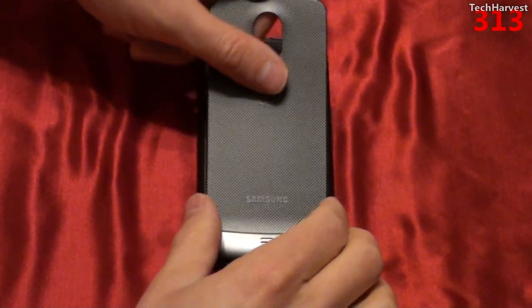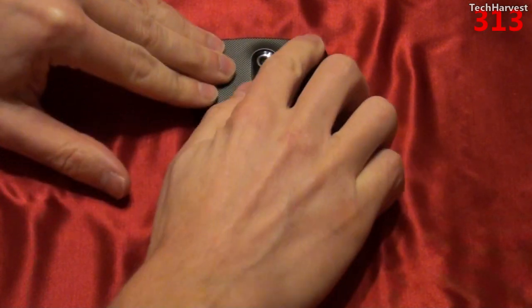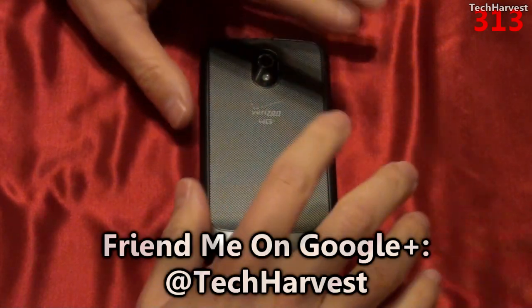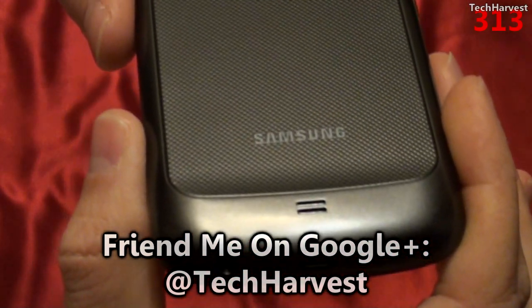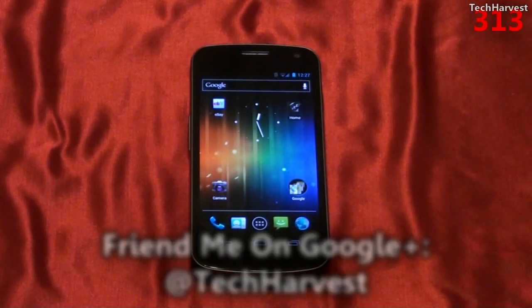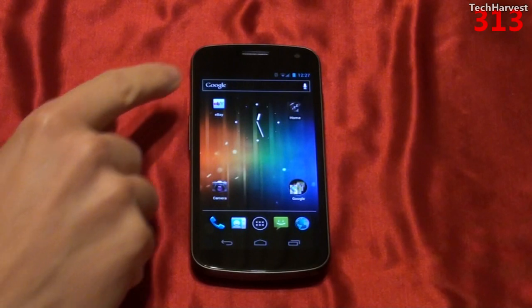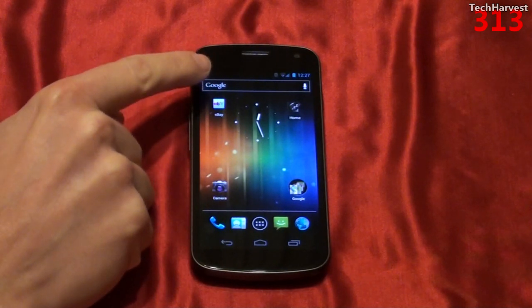Now putting the back cover back on — as you can tell, the back is plastic and the entire device is made of plastic in a dark gray color. One of the main and distinctive features on this phone is the display. Seeing it in person really does it justice — the colors are vibrant. The screen is fairly large, measuring 4.65 inches diagonally, and it's an HD Super AMOLED Pentile display.